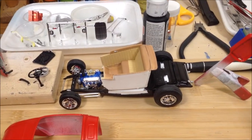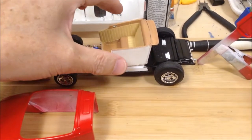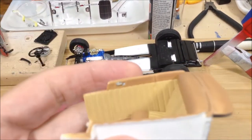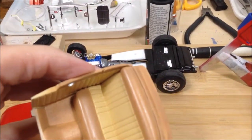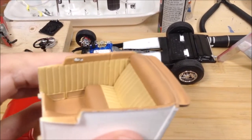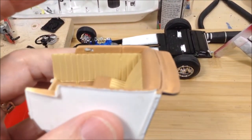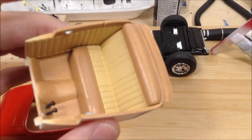I'm back with another update on the 32 Ford Highboy. Got the interior done — I've two-toned it with the Craftsmart Camel in the light color and the golden brown, the two-tone, and then glued the pedals in and glued the sides and the seat in.